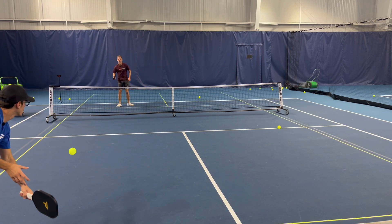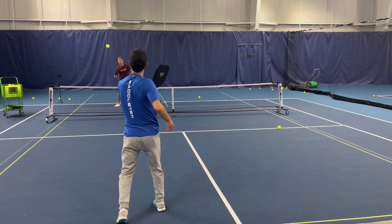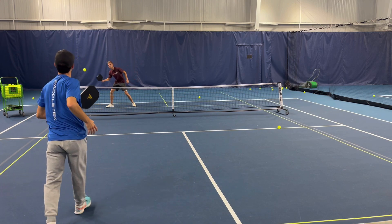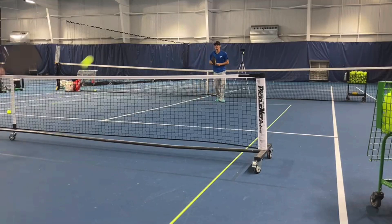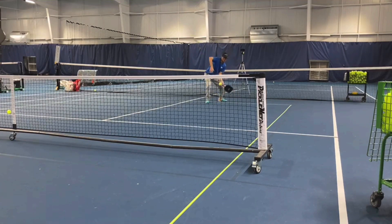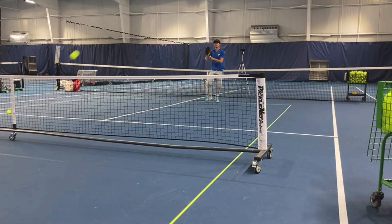I'm just trying to work on my finesse. One thing Elisha always does — he's always aiming inside the kitchen on this. If he hits it and it falls within the kitchen, that's considered a good drop. What's really essential for a drop is to make sure that you have clean contact. I'm getting in position, getting my head where the ball is, and trying to make clean contact.